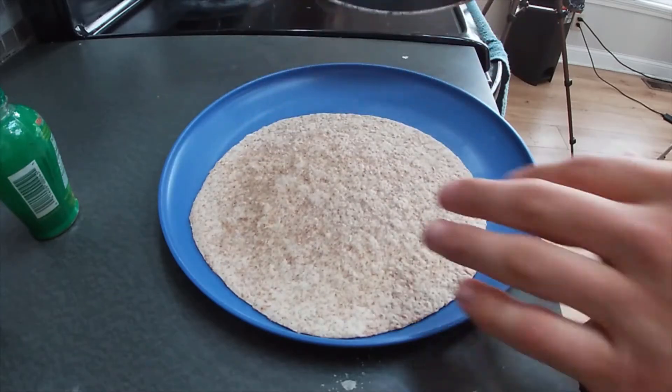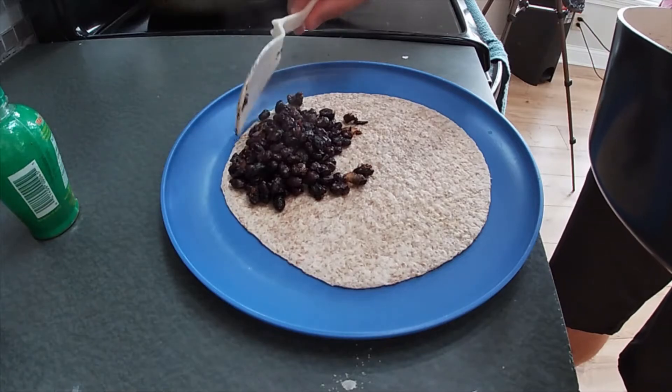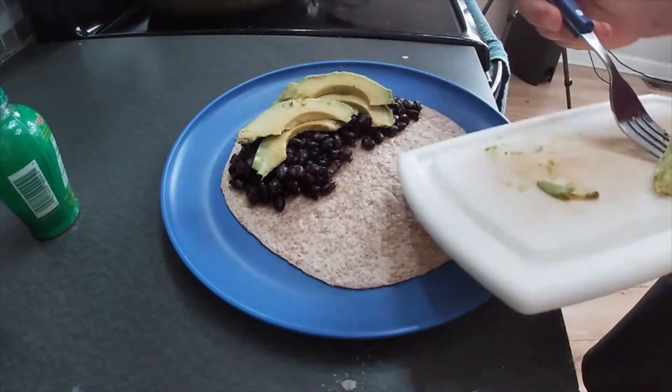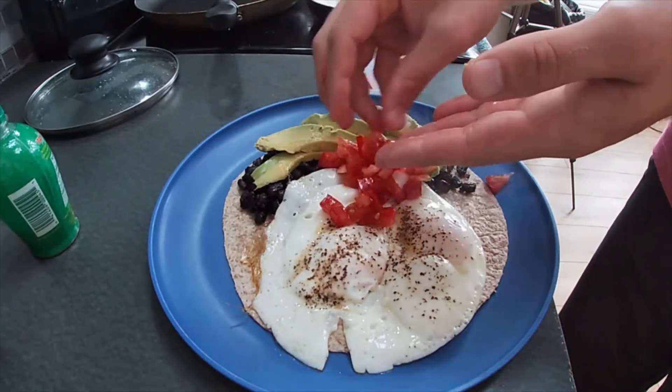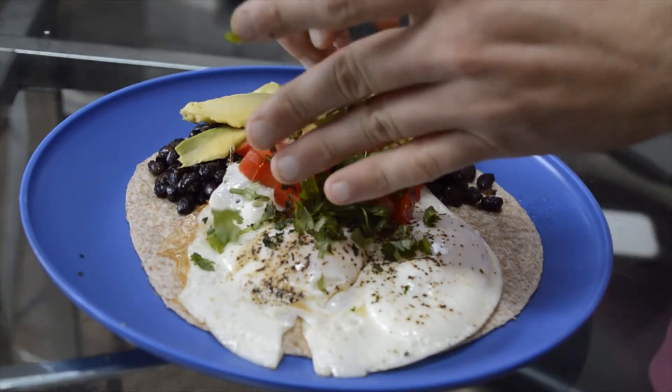While the egg is steaming, you'll want to have your base ready. Simply toss your tortilla onto a plate and top it with a generous spoonful of your black beans. Decoratively layer on your avocado slices and bring your two perfectly cooked eggs over. After that, place your tomato pieces on top and garnish with a tidbit of cilantro. And that's about it, y'all.